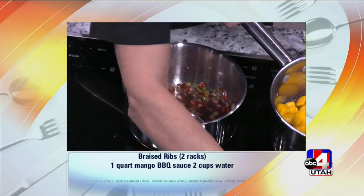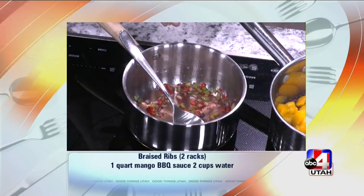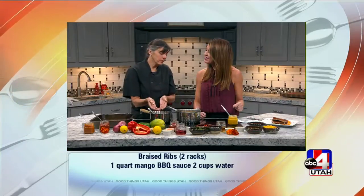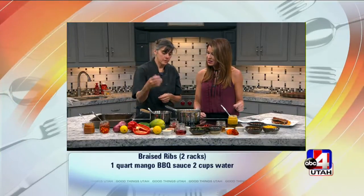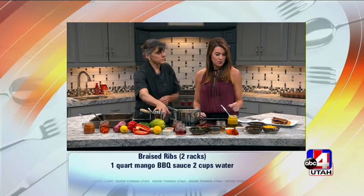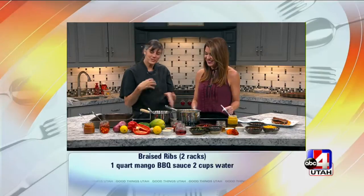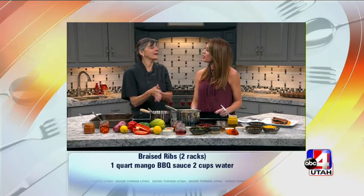And then we have our ketchup that you'll put in here. Mustard. Molasses — you kind of want to always have molasses in a barbecue sauce. It gives it that extra depth, it gives it that color. You can put a little brown sugar if you like. And then at the end, if you want to add some cayenne to give it some heat.